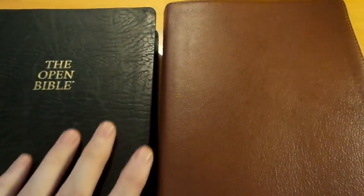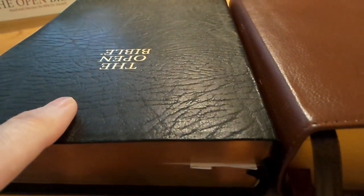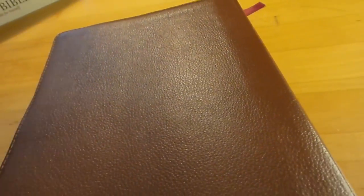I'll show you the footprint. If you have the older one from last year or before, it's about the same footprint, but it is thicker because they used much better paper in this new edition. The older one has some really bad paper with a lot of ghosting that makes it hard to read.